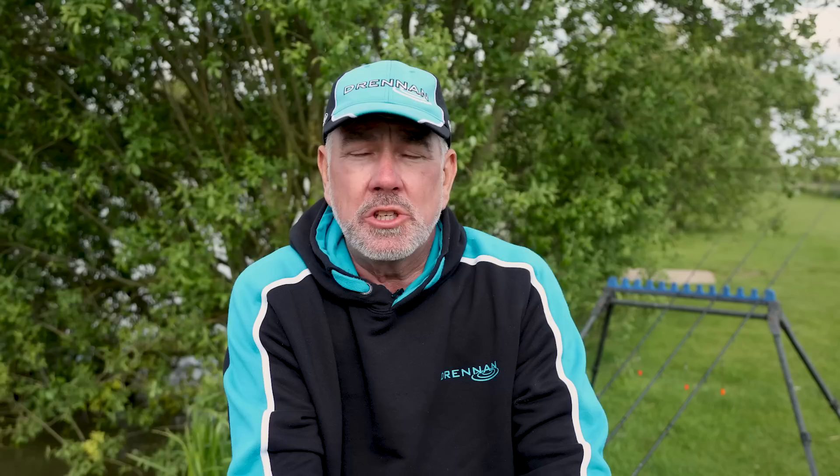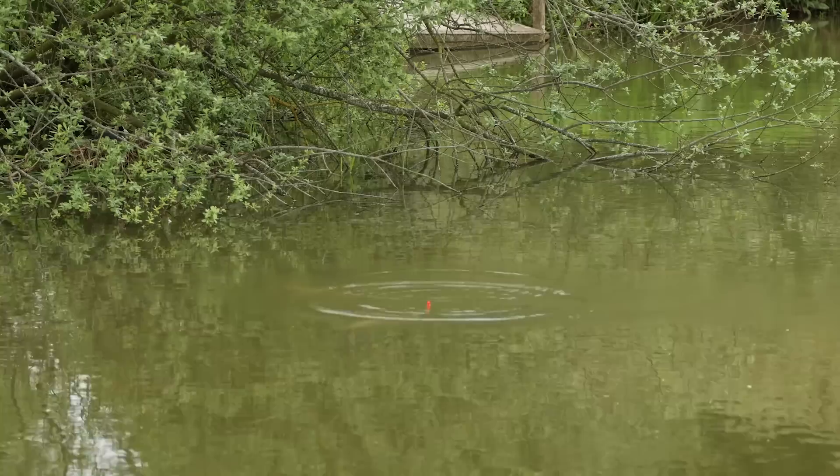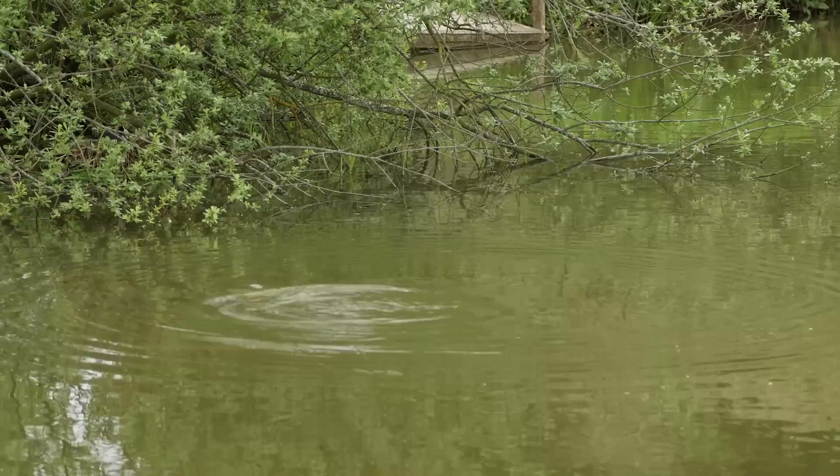What I've come to do today is to fish with the new Mini Muggler Wagglers. These are a fantastic float for catching fish when they're right on the surface, almost mugging them off the top. There's been lots and lots of big weights recorded fishing like this — fishing right on the surface and casting to fish rather than trying to feed them into an area.